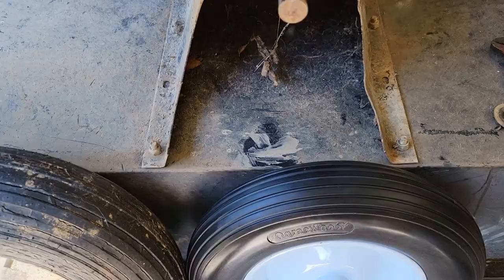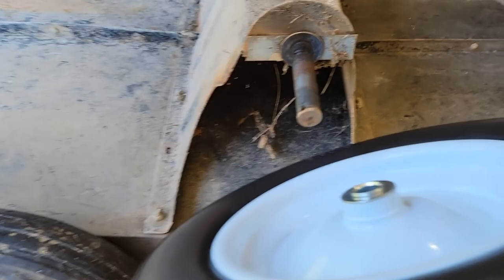Mine is a 5/8 axle so that must be the smaller bearing on there because it doesn't fit, so I'm going to have to put the other bearings in.